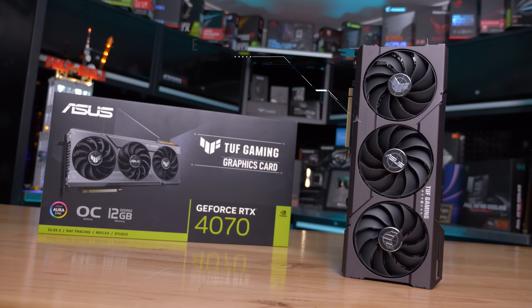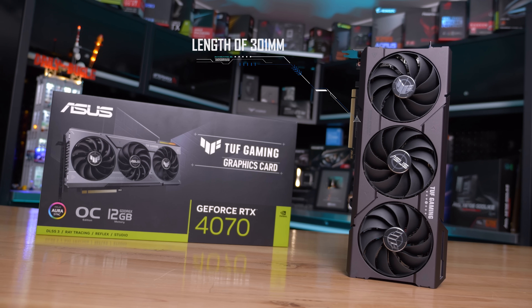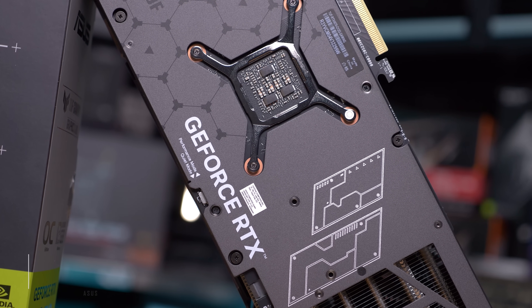At 301 millimeters long it's one of the longest RTX 4070s on the market and it's also one of the heaviest at 1156 grams. So we're dealing with a very big cooler here which should result in excellent thermal performance.